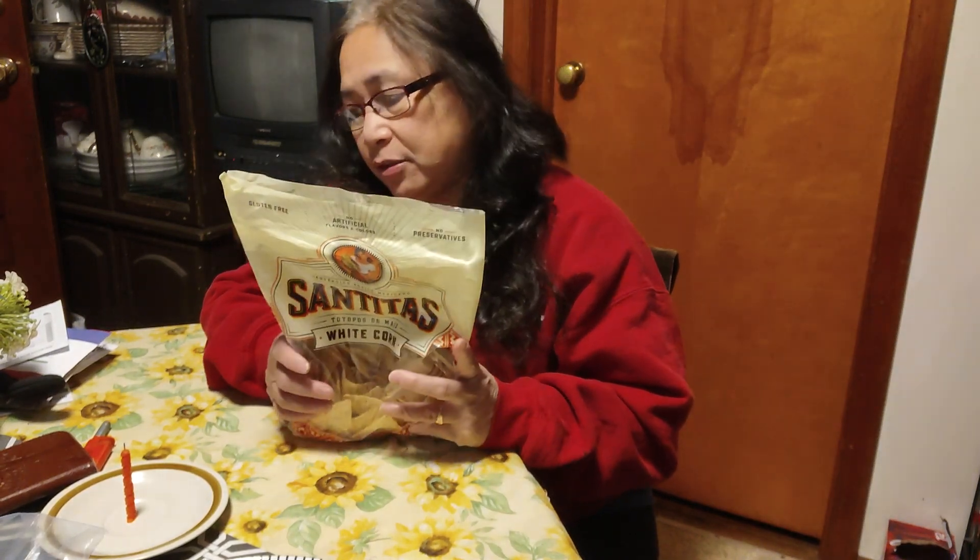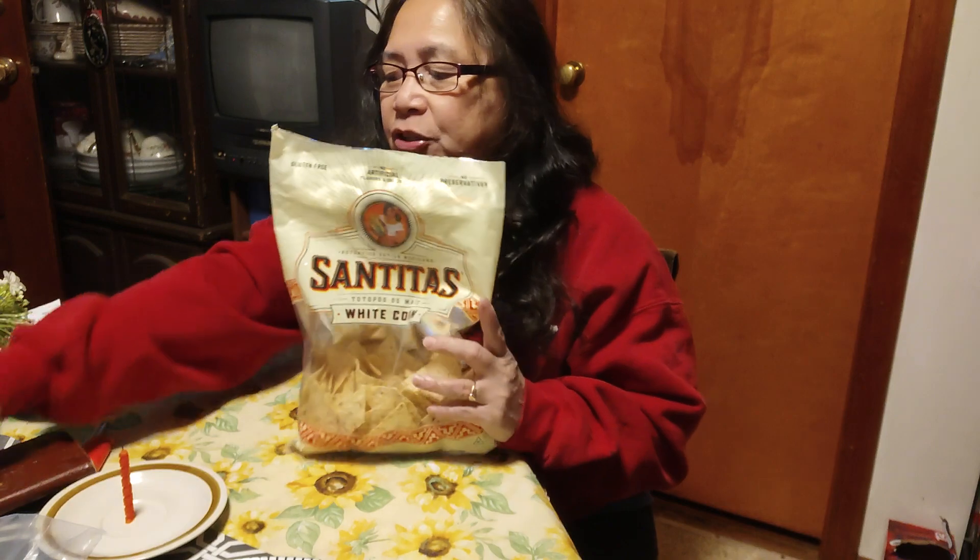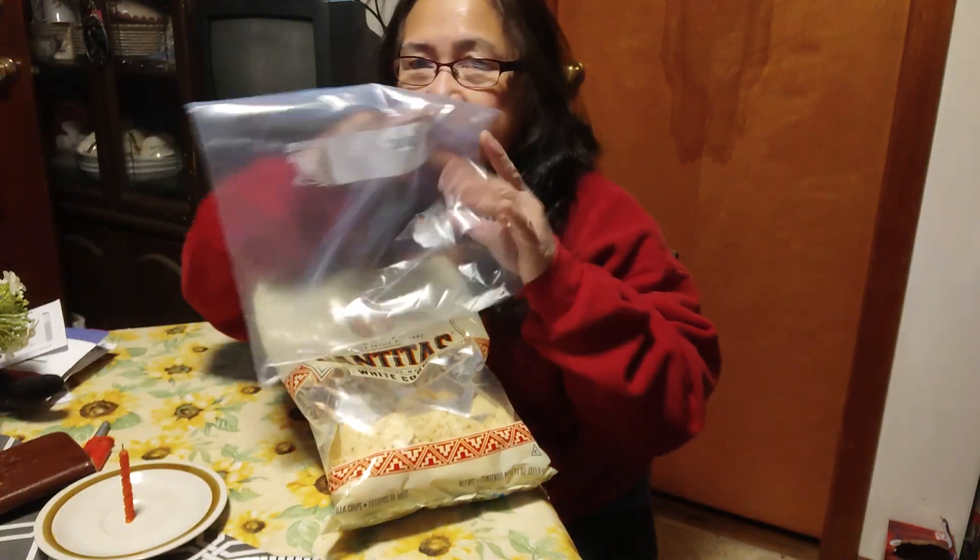I usually like Tostitos but Tostitos is getting expensive — they're like $4.95 a bag. This one is only $2.95, so I can't finish the whole thing. What I'm gonna do is preserve this. It's just easy to use this bag.